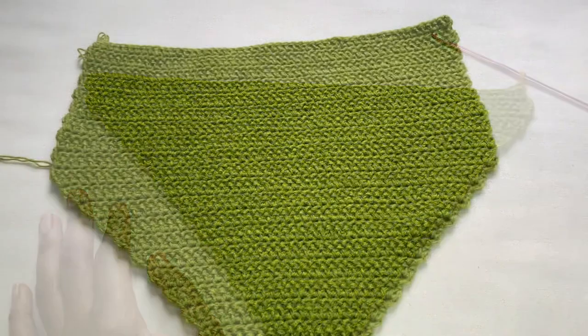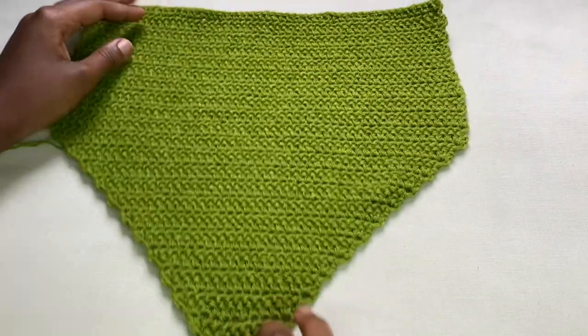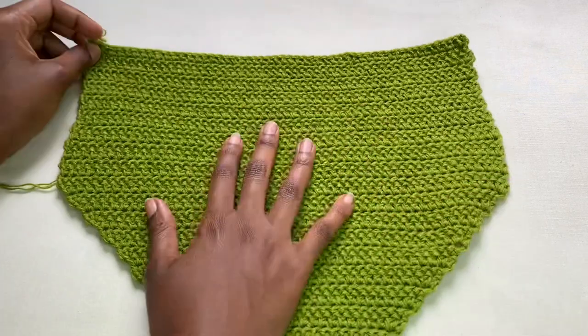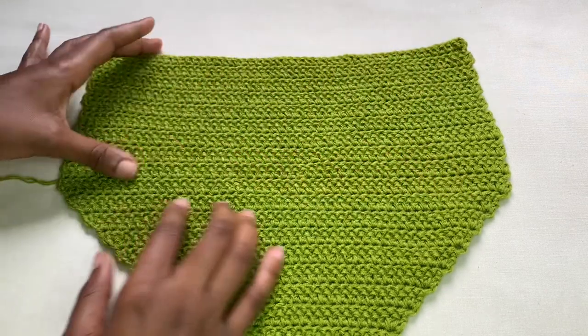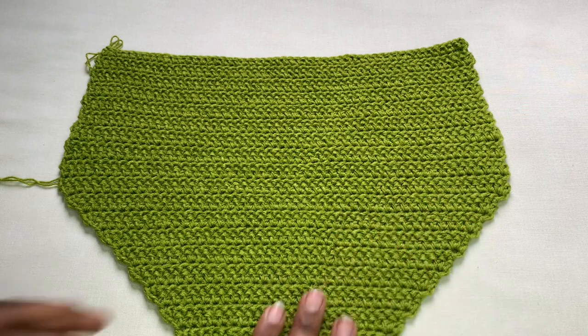This is what you have - it looks smaller like it cannot run from one side to the other side, but it can because you're going to be adding one more body on the sides. I'm going to be showing you how to do that.